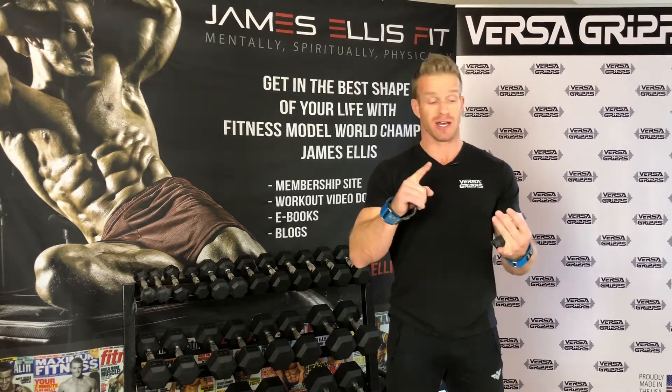I want to encourage you to follow our social media as well. We're on Facebook, Instagram, YouTube, and Twitter — so be sure to follow us, like us, and subscribe to our YouTube. We'd appreciate that. You'll see those icons at the top and the bottom of our homepage, jamesandjazz.com.